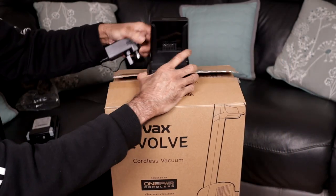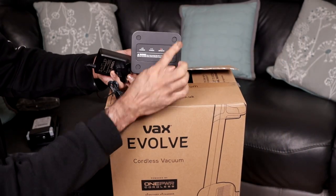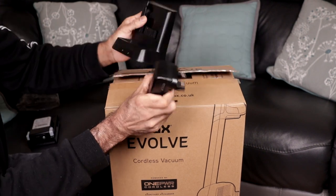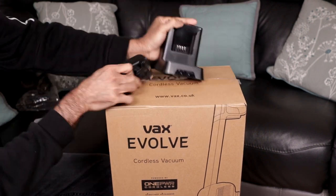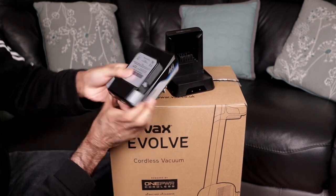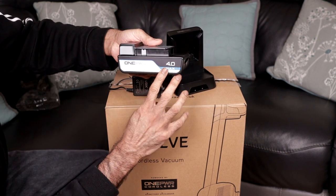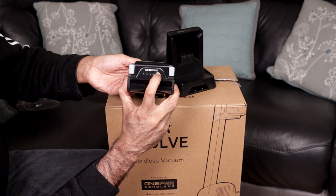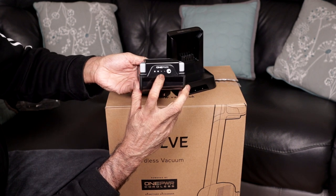Here's the charging cradle. It's got four rubber pads at the bottom and a fixed three-pin plug. And here's the battery — the OnePower 4.0 Max. It has a handy little button; you push that and it lets you know how much power you have remaining.